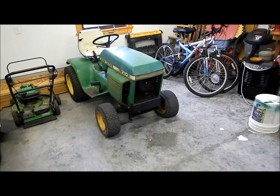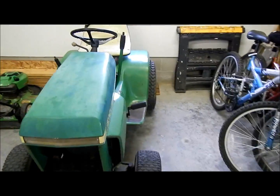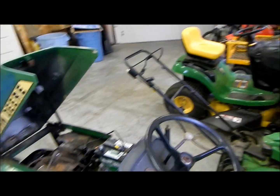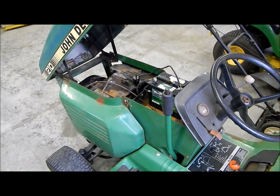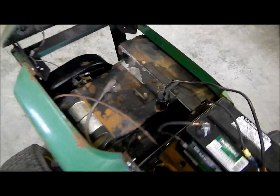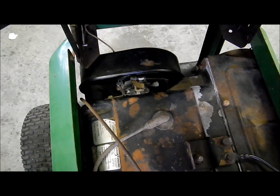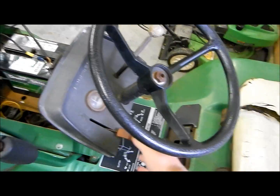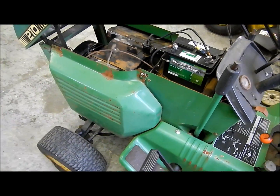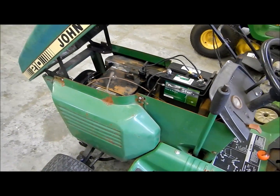Here's the second part of the carburetor rebuild video. I just wanted to show you what it looks like back on the tractor — it's raining out right now and I'm not going to start it in here for obvious reasons. It used to be black because it was all dirty, and now it's this really nice aluminum color like it used to be. This runs a lot better — I can go all the way from full throttle back to idle and it doesn't die or miss or sputter or anything. So even just putting in a carburetor kit really helped.